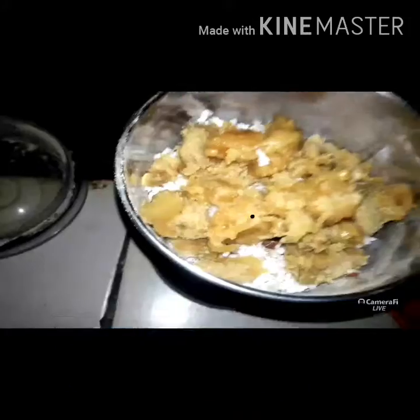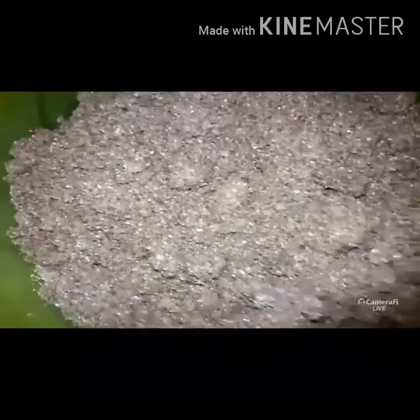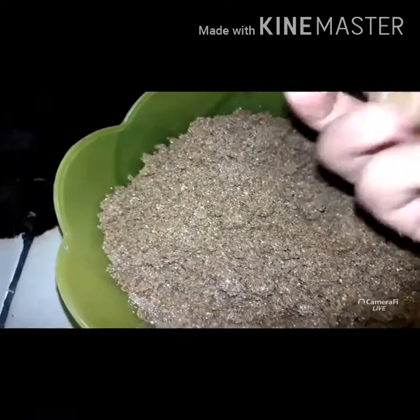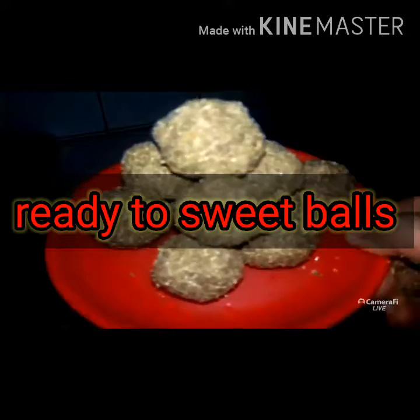I will grind the grain and mix the grain. Mix it, add that, and mix the grain. It is ready to pour the grain. Please don't forget to subscribe to our channel and comment.